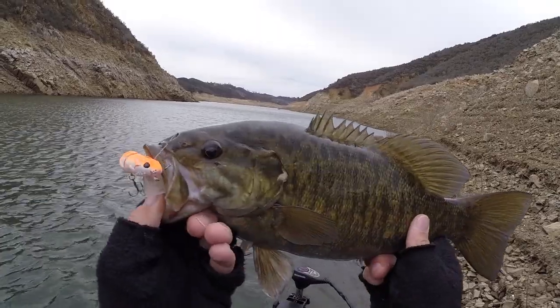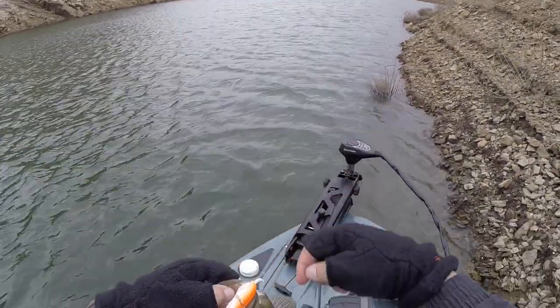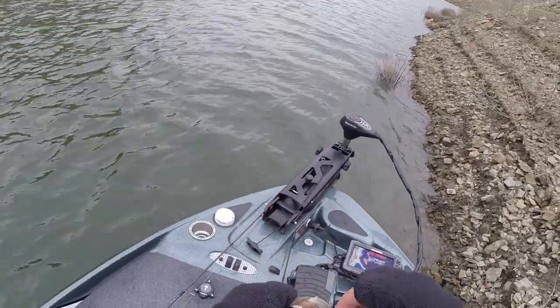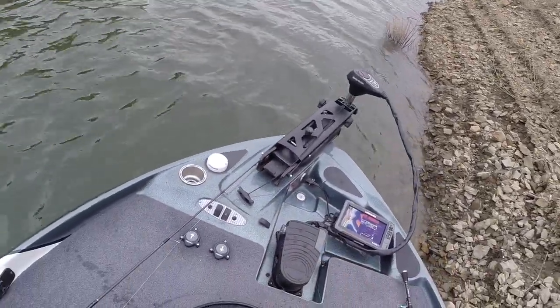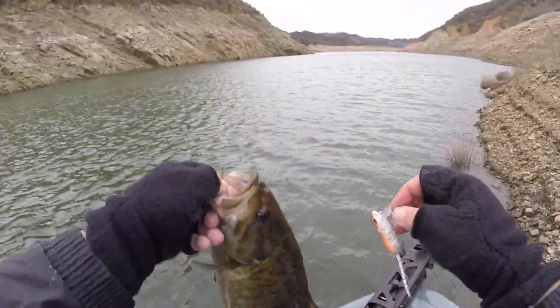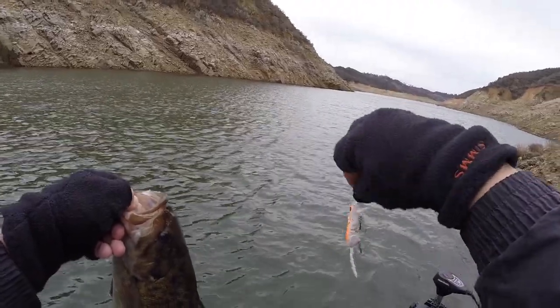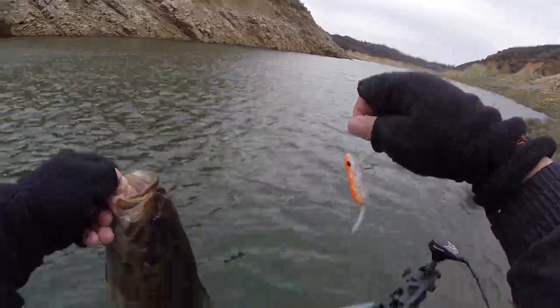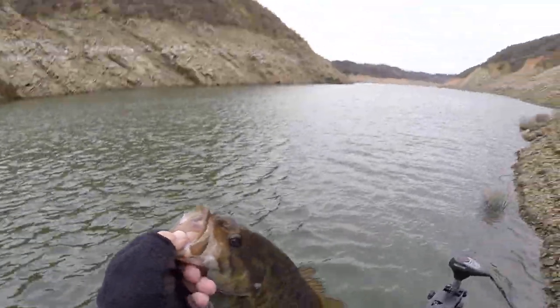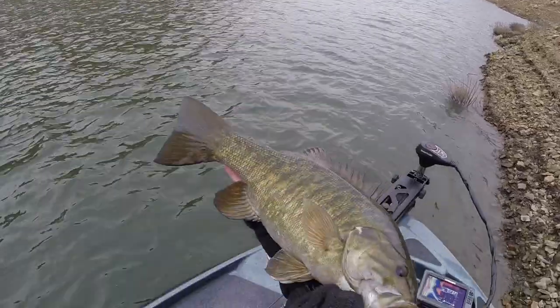Whoa! That is a solid keeper up here at Castake. There are more and more smallies up here, but they're not all coming around. That was on slow rolling the 2.5 Spro mouse prototype — one of my favorite colors, orange, especially in wintertime. It just looks like a little carp down there. Beautiful, beautiful fish.